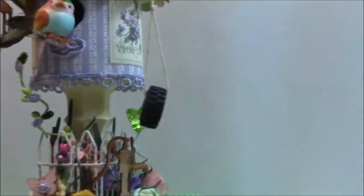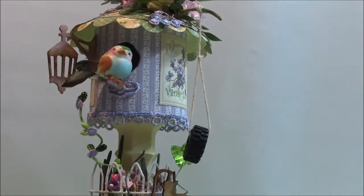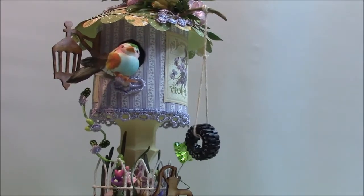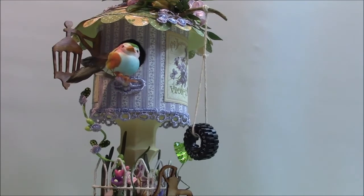So that was my design team project for Craft Supplies for You. I hope you all enjoyed it — I think it just came out so super cute. I love it! Thanks for stopping by and watching, and I'll talk to you soon.